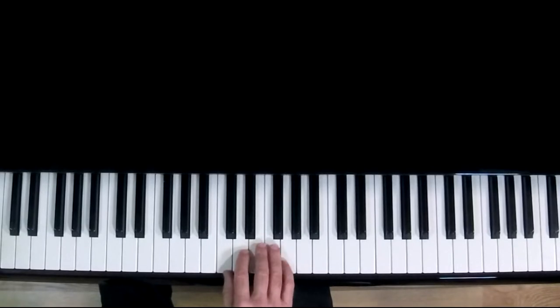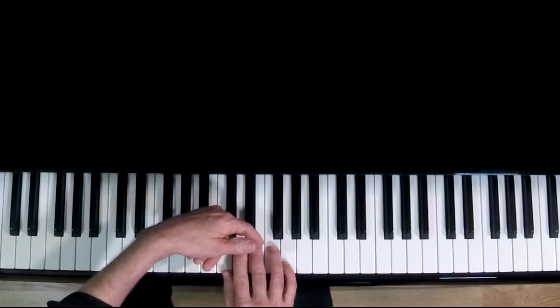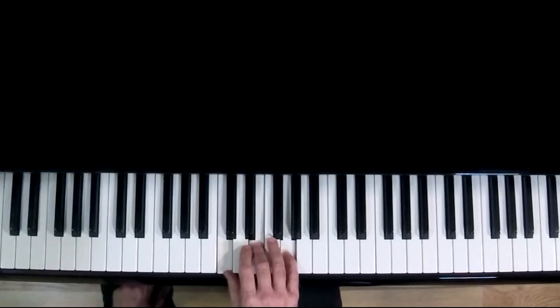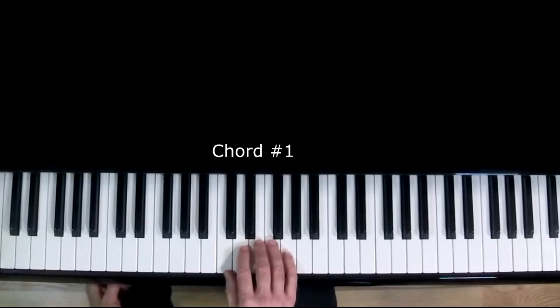Now play the notes that are under your number one, your number three, and your number five fingers. The notes will be C, E, and G. Play them all at once as a chord. For the sake of this lesson, let's name this chord number one.